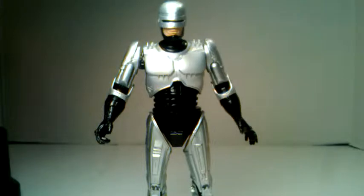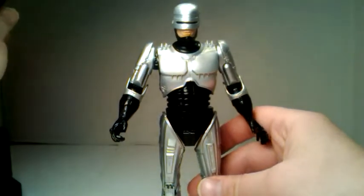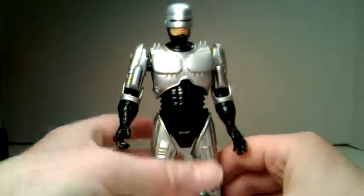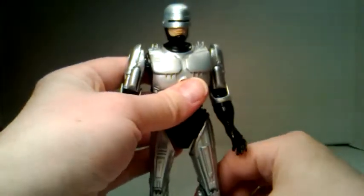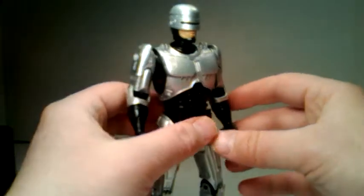Now moving on to the review — packaging out of the way. We have RoboCop here and he's freaking awesome. This is my first RoboCop. His articulation could use some points, but he's just cool, man. He looks good. He looks like RoboCop.